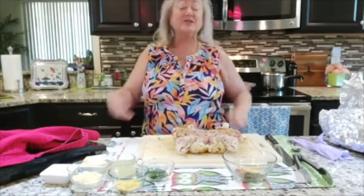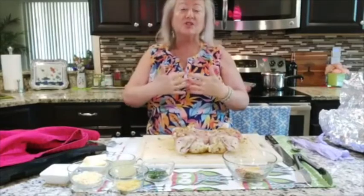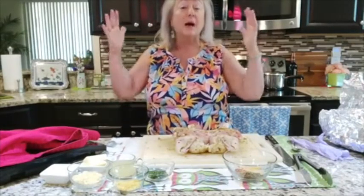My name is Elena Jones and welcome to Mia Cucina. Mia Cucina in Italian means my kitchen.